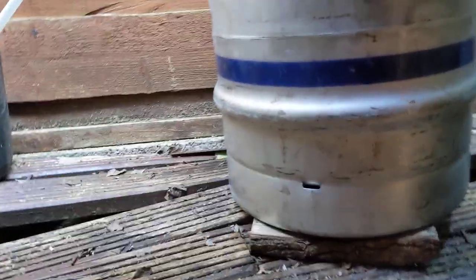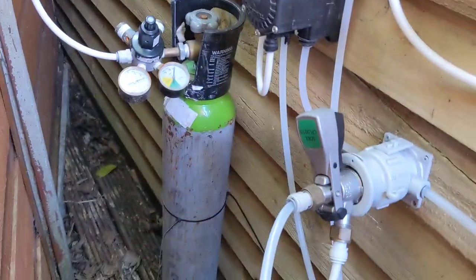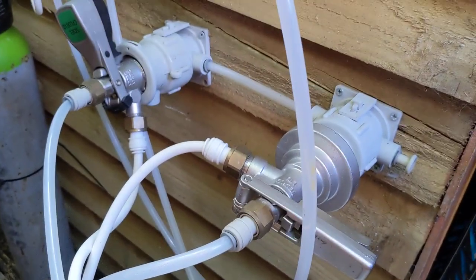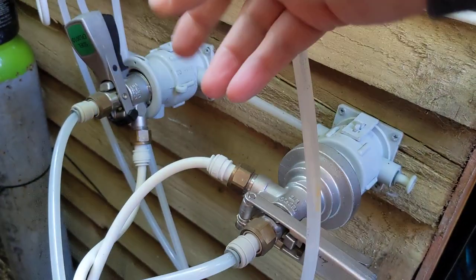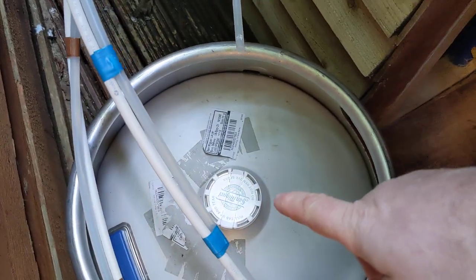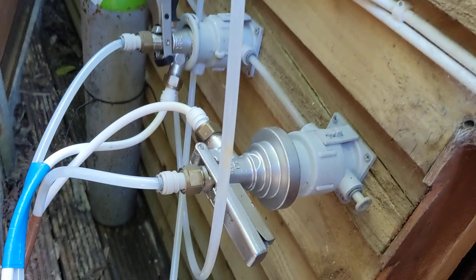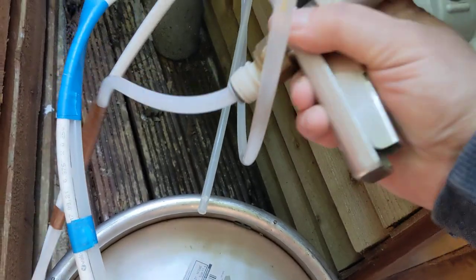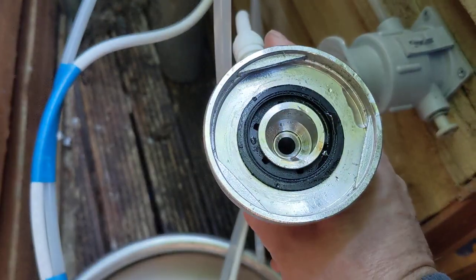I'll squeeze through the back so you can see the pipes where they come through. There's my gas. I don't know the exact names for these — I didn't set it up myself — but you can see the two couplers. I'll take off — I think it's got a Sankey coupler on this one — put it on there and then start to pull the beer through. This one's got a triangular connector for the Coors Light, but I'll put them on when they're not in use.